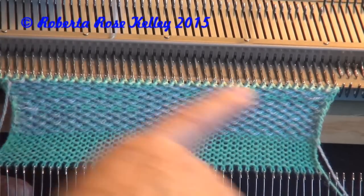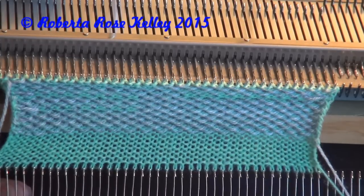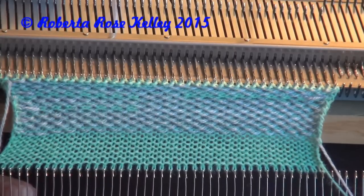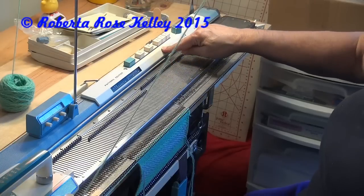I should have undone or ripped back a row or two to make sure that was working right — for some reason it knitted the green stitches a little too tight there. So now to do a little different pattern on this weave-in, I have buttons 1, 3, and 5 in.